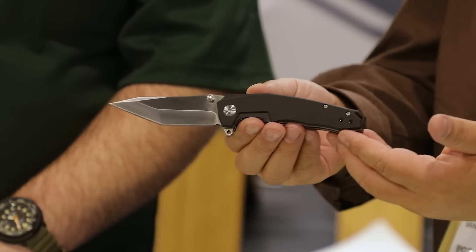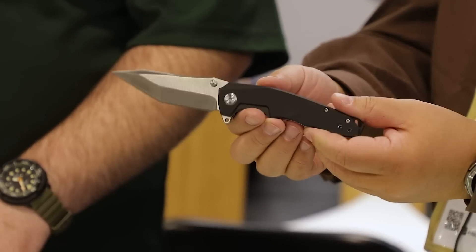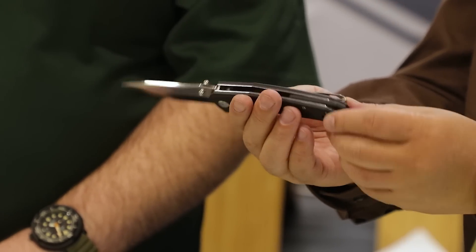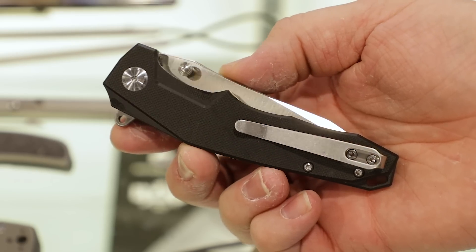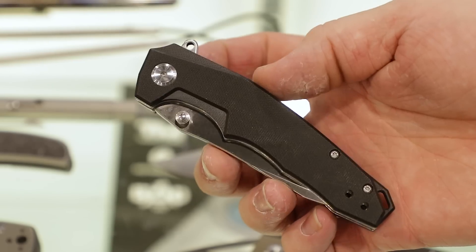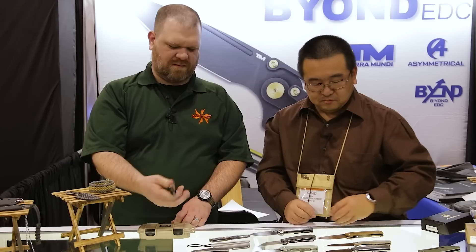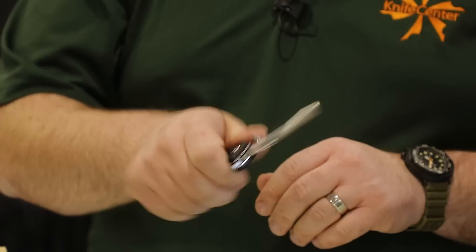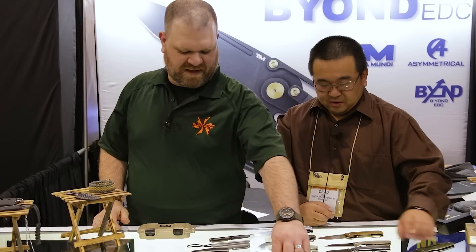Here we have the Dash — our first Tento model. You have a G10 handle, D2 steel, thumb stud and flipper opening, and a very low-riding clip with a lanyard hole at the end of the handle. It pops open and locks up tight. This will be about $70. It's got a nice solid feel — definitely a solid worker.